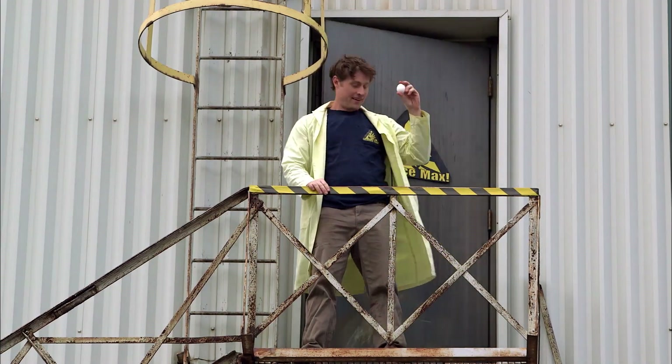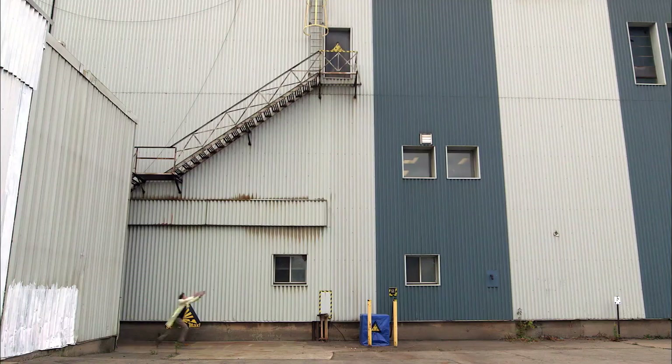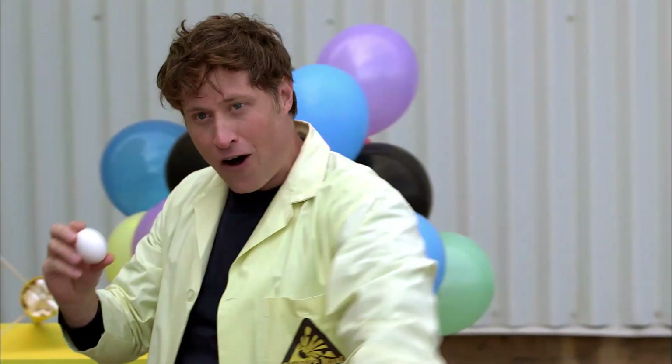This is an egg. Eggs do not like to be dropped. Fortunately, we can use the power of science to design something that will keep the egg safe as it falls.